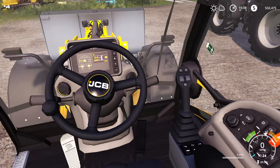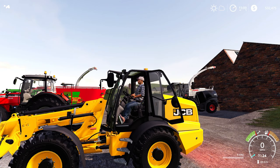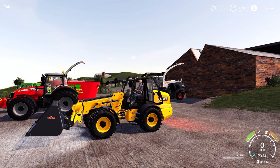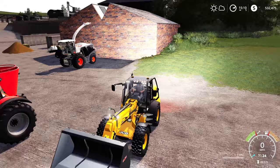The JCB comes with configurable tire options which we'll look at in a minute. First I want to show the animated door — fully functional on PC with the mouse, so you can open and close it. It also has a level lift feature — as we lift up the boom, look at that, staying perfectly level. I like that an awful lot. The lights on this beast are all LED, they're looking very nice with great detail.